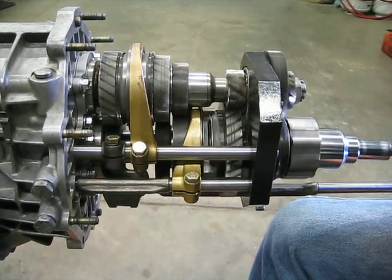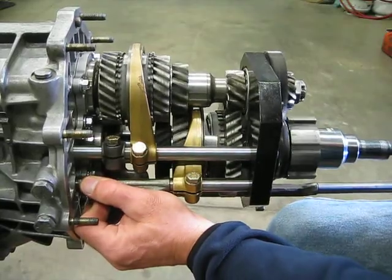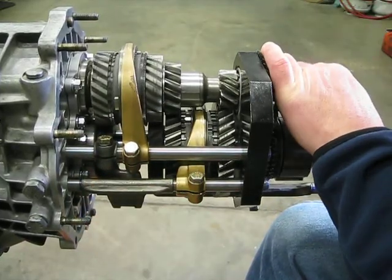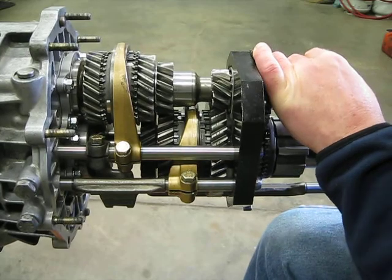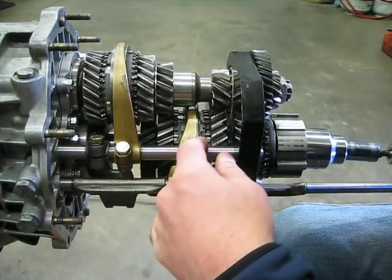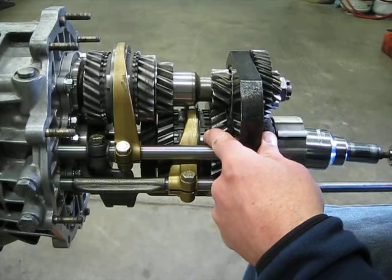As you're in second gear, you initially push in the clutch and pull the shift lever into neutral. So now the transmission is in neutral, the clutch is pushed in, but as you can see, the shift coupler that's connected to the pinion shaft — or the output shaft — continues to rotate.